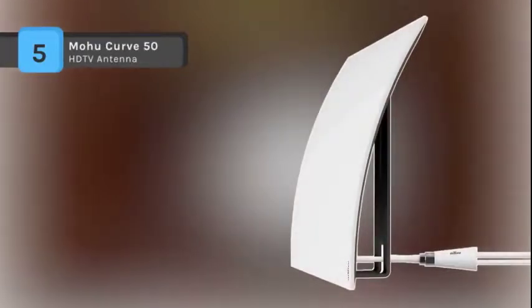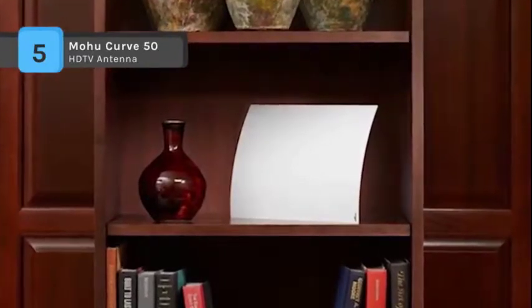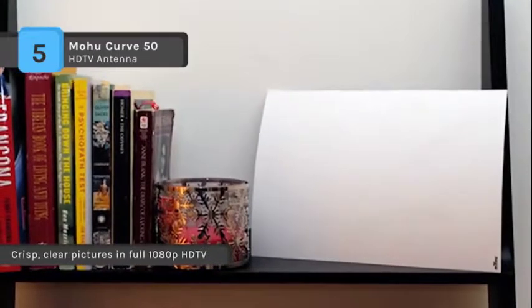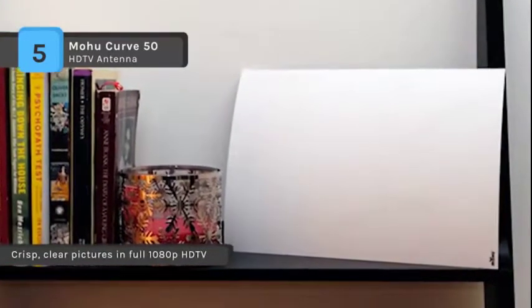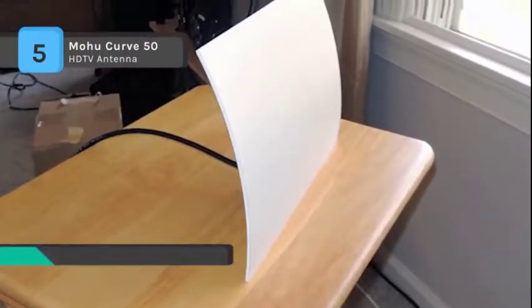The Mohu Curve 50 is a 50-mile range amplified indoor HDTV antenna. CleanPeak RF filter technology makes it the most sophisticated amplifier on the market, removing unwanted RF signals and boosting the ones you want. It includes a high-performance 16-foot detachable coaxial cable, giving you the flexibility to place the antenna higher on a shelf or close to a window for optimal reception.